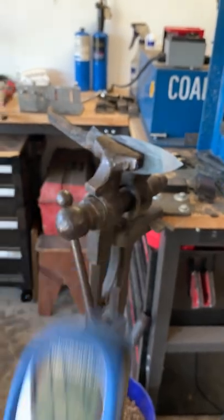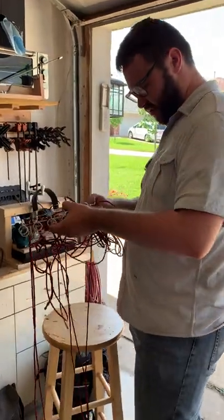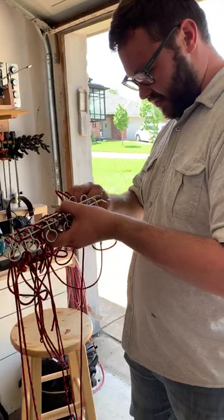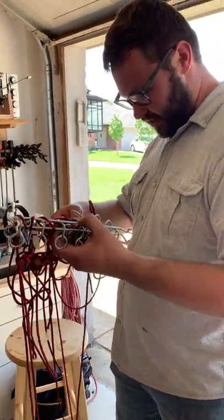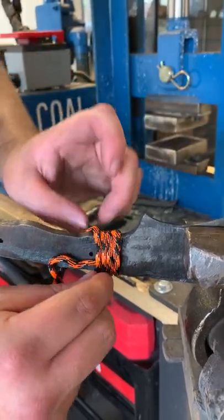Seven minutes! Seven minutes! I totally ruined it. Two minutes, guys. It's gonna take Ben three minutes to untangle that mess. Just cut it. Three, two, one — shut off your machine, drop your paracord. Levi, that's it.